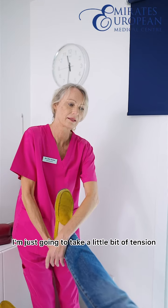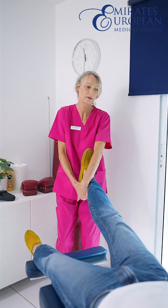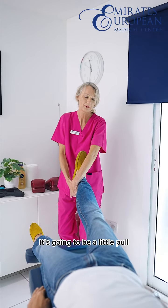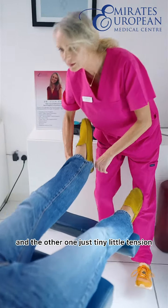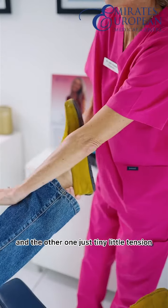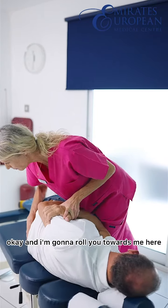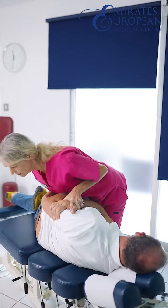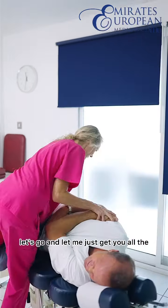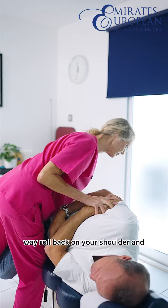I'm just gonna take a little bit of tension out of your hip. It's gonna be a little pull. And the other one, just a tiny little tension. I'm gonna roll you towards me. You lean away from me and let's go. And the feet just get you all the way, lower back of your shoulder.